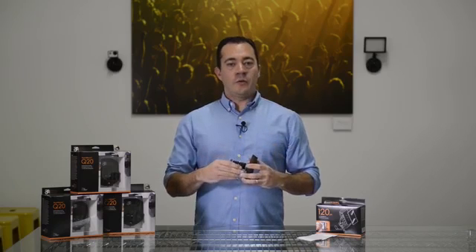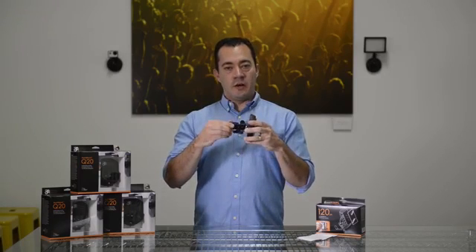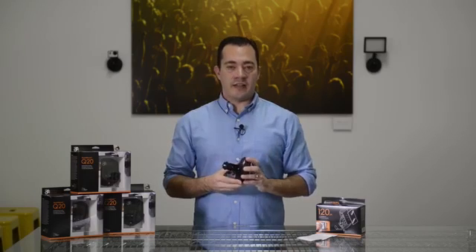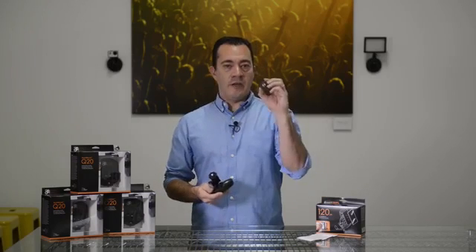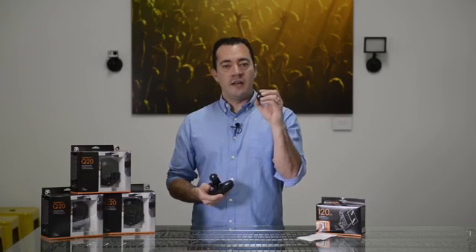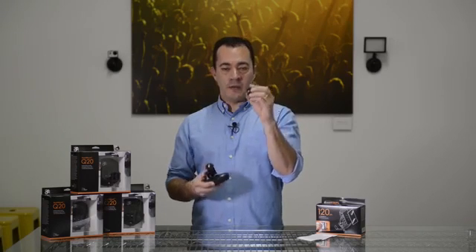The Rapid Mount Q20 features a three-inch articulating arm with ball heads on each side. This allows you to position your gear exactly how you need it. Once set, tighten the knob to secure it in place. In the box is a male to female adapter. If your gear has a male quarter-twenty stud, simply screw on the adapter and mount as needed.